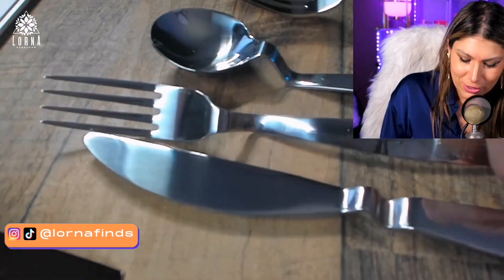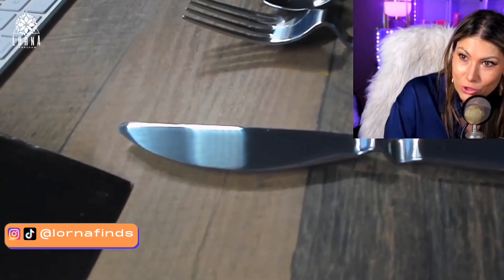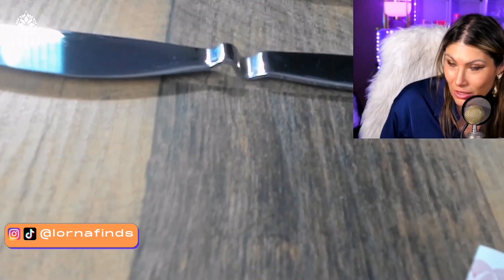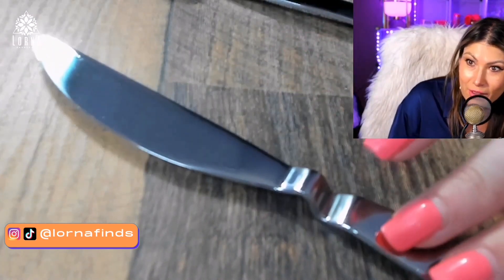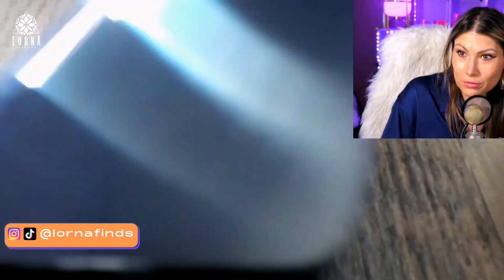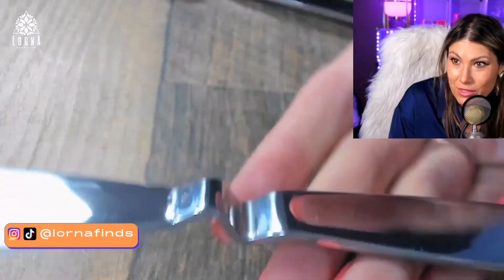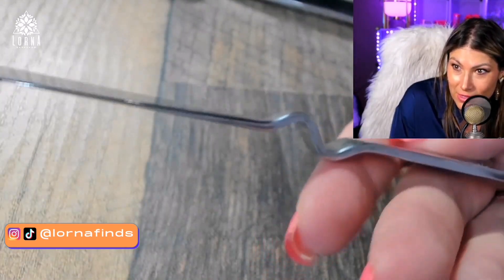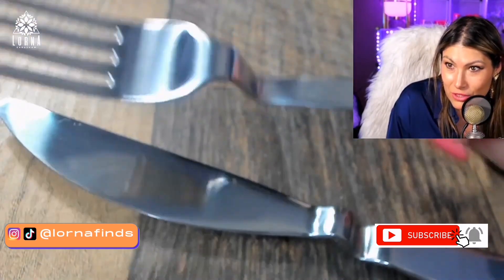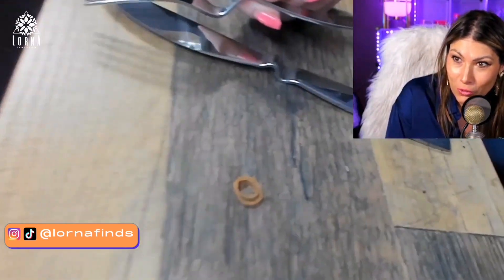Look at the fork — look at the end of the knife. You see it's not touching the table? From the side you can see the design — it's a little bit higher on the side and completely flat on the bottom. These are crazy — I love this, so interesting.